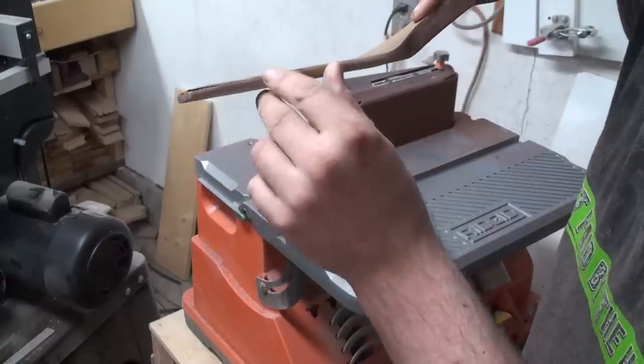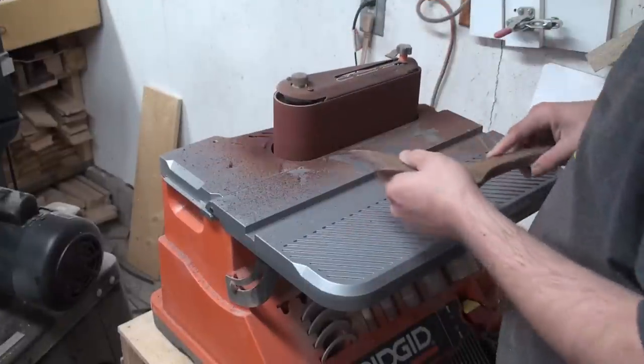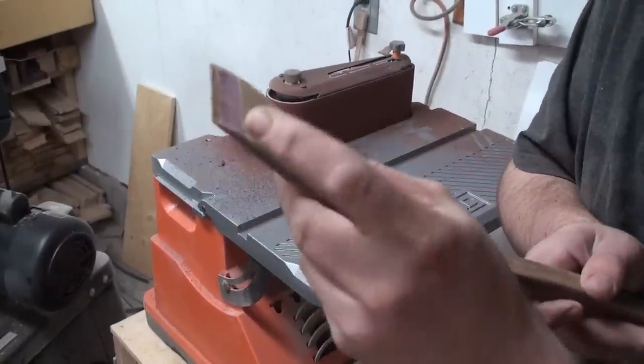Now I'm going to be working on putting that blade on. Got the blade — yeah!